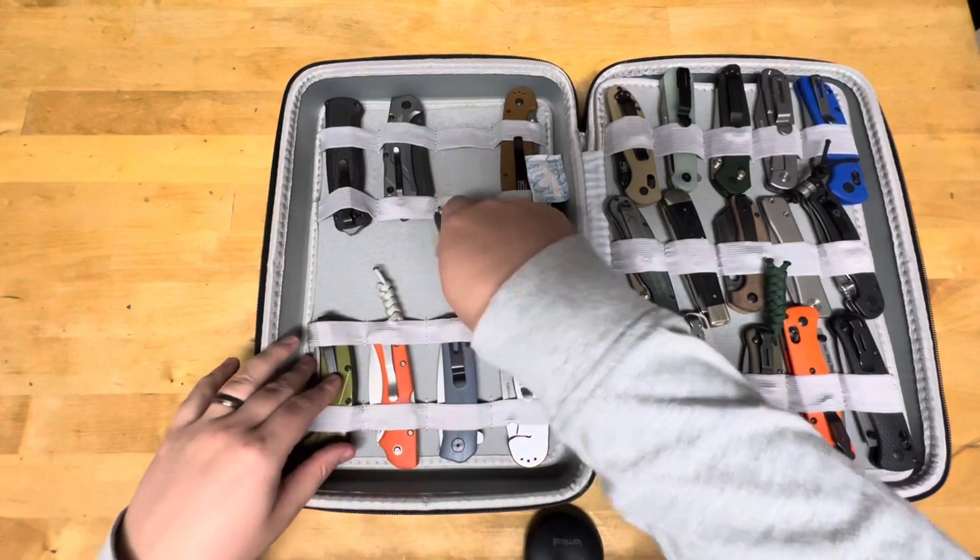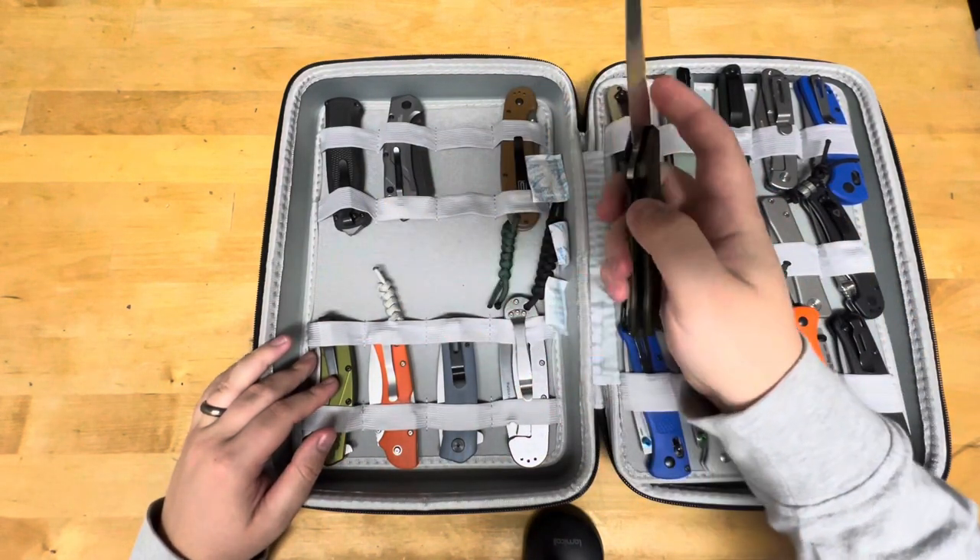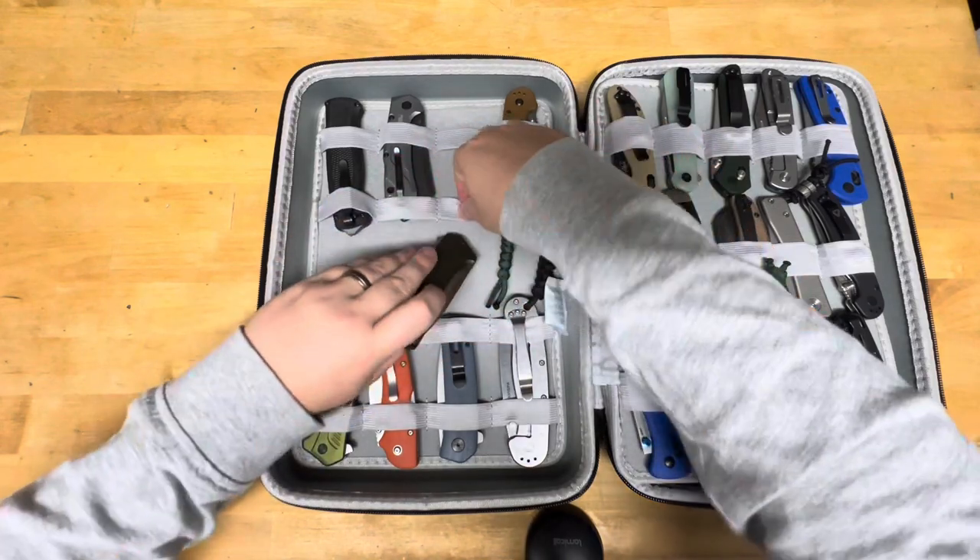These two are the same — they're both 20CV Kershaw Lynx. No need to really pull both of them out.